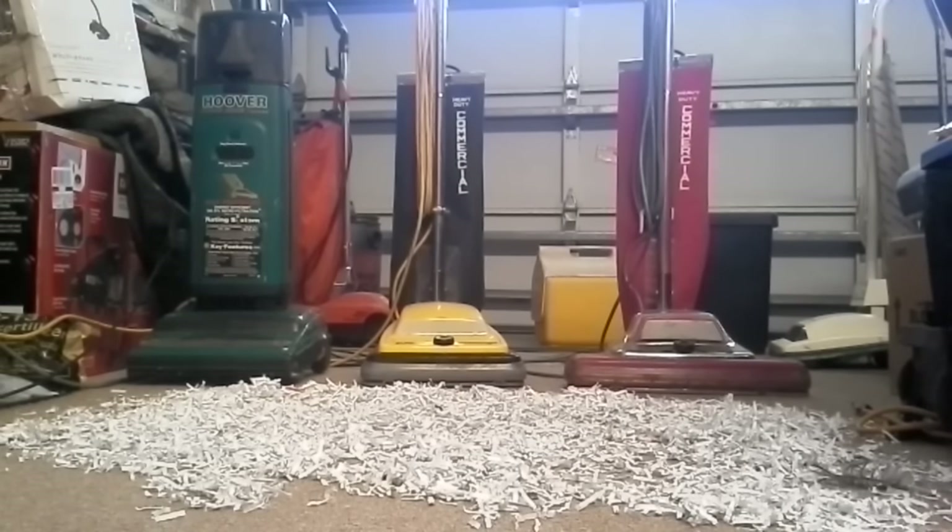Now, this is actually the only paper test I'm going to be doing with the Supreme Power Drive, because I don't want to push it far at all. Because that's a rare machine anymore. I didn't even debate on getting that. I didn't even think twice about my money limit — I grabbed that.